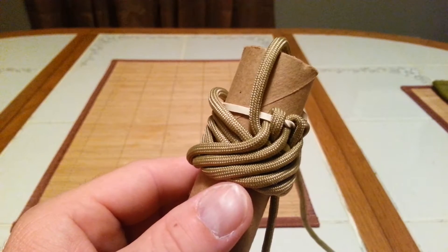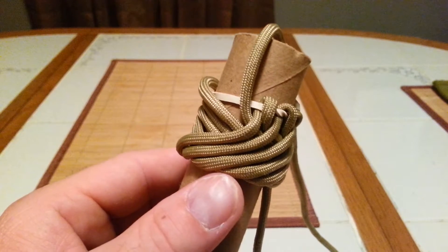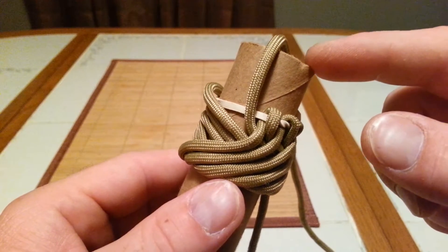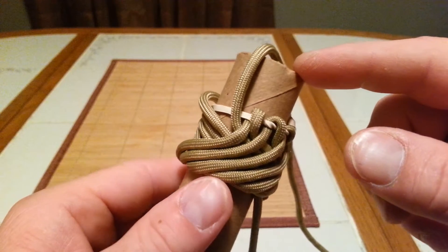All right folks, part two of the single strand Matthew Walker knot. It's exactly as we had it when we left off from the first video.